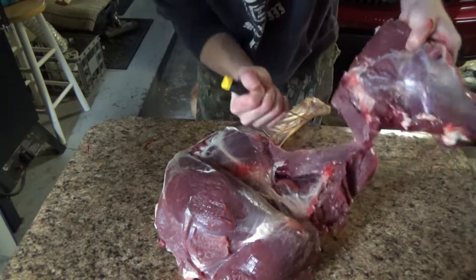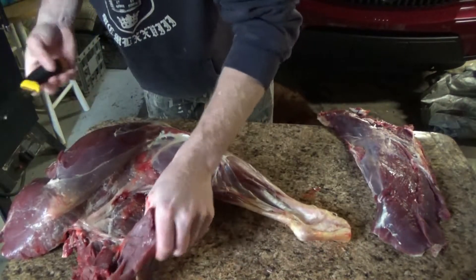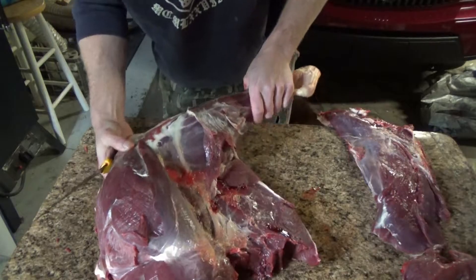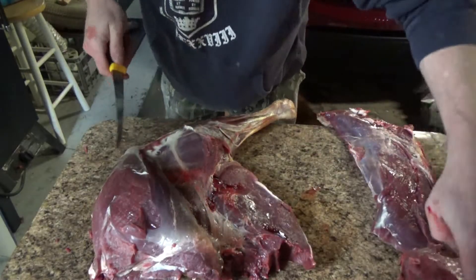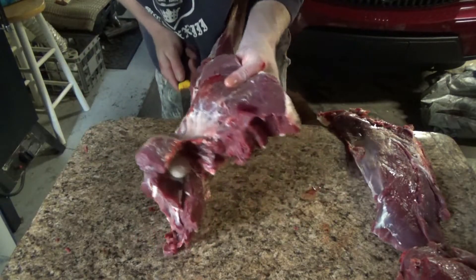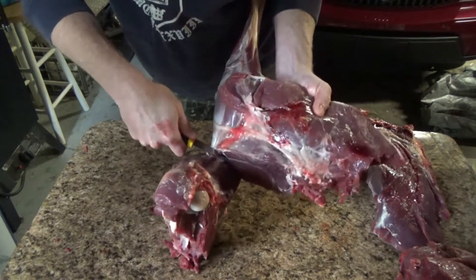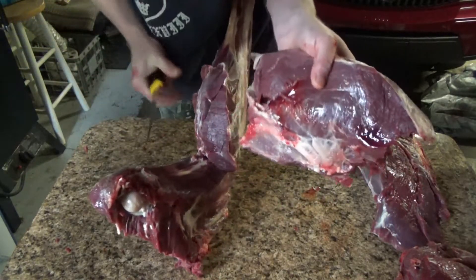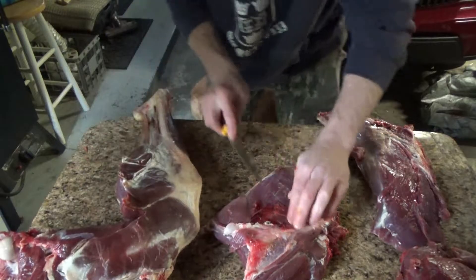A little bit of knife work in there — you see that? Peel right apart. It's a rainy day today, awful overcast. There's your one piece of meat: this is your roast, and this here is burger. I always make that burger for me. Some people eat that as steaks, but flip it over.